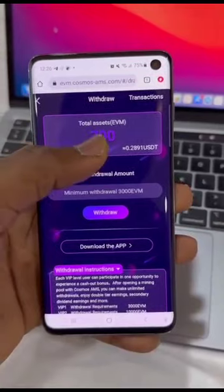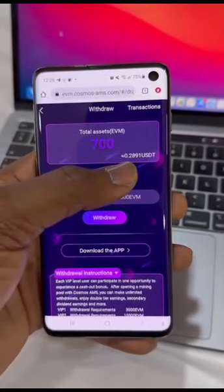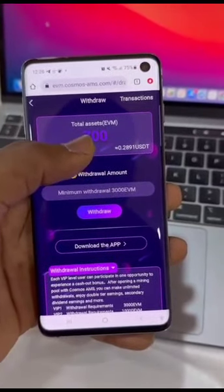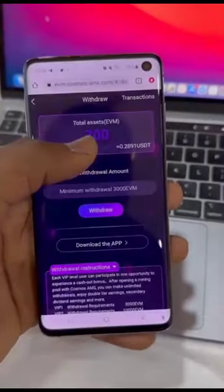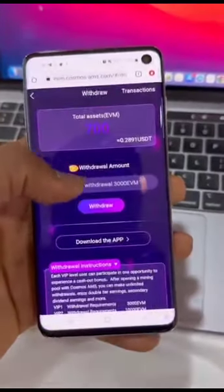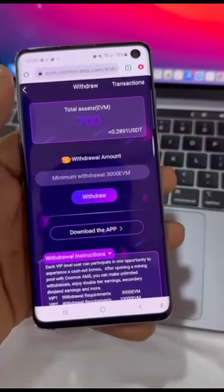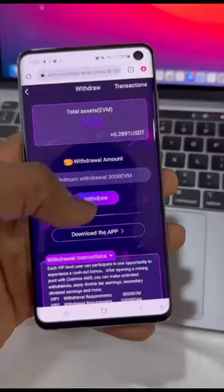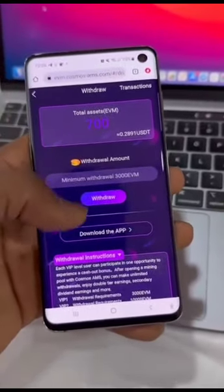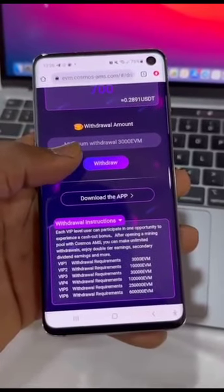I have just 700 EVM token, which is about $0.28 — not even up to one dollar. So I believe 3000 EVM token is about two dollars — that's the minimum you can withdraw every single day. Once you have up to 3000 EVM token you can place your withdrawal. Like I said, you can make up to $300 from this project if you're consistent and put in a little work.